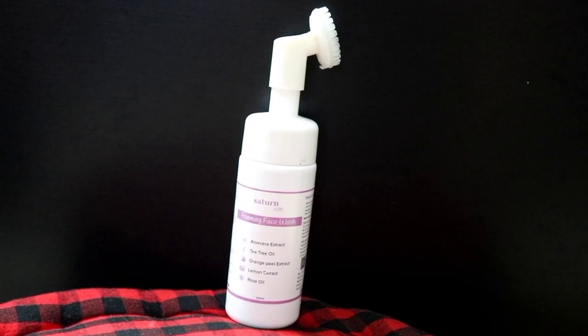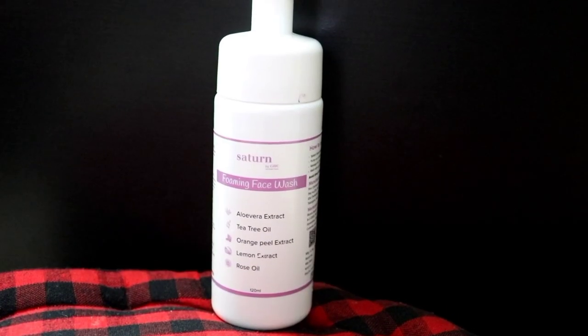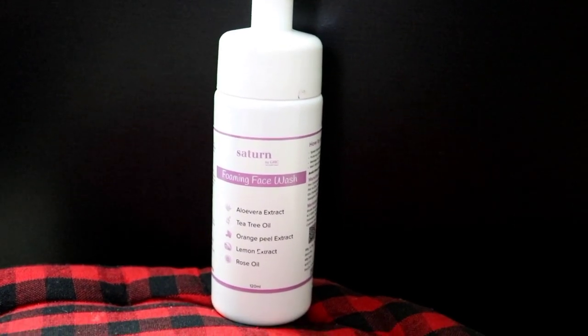This face wash is from Satan by GHC. This is their foaming face wash and this face wash is very good. If you are looking for a good and affordable face wash, then you can definitely try this one.